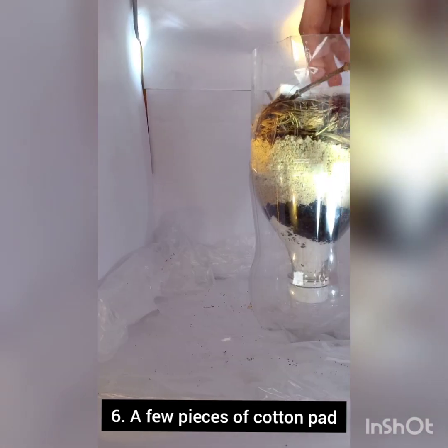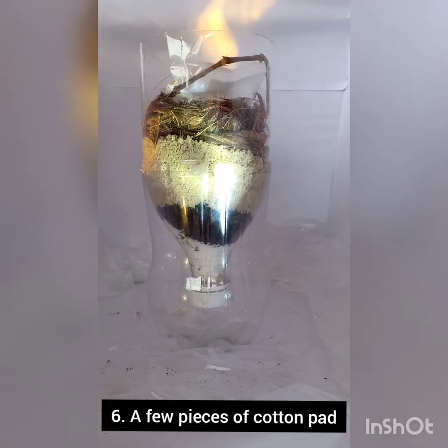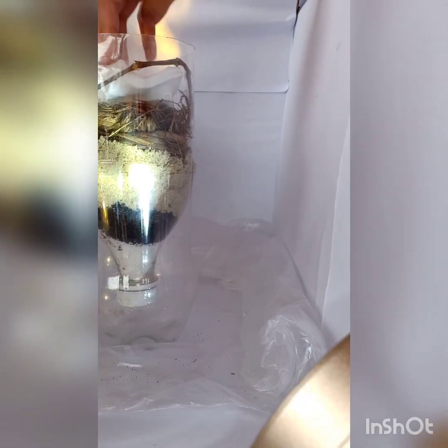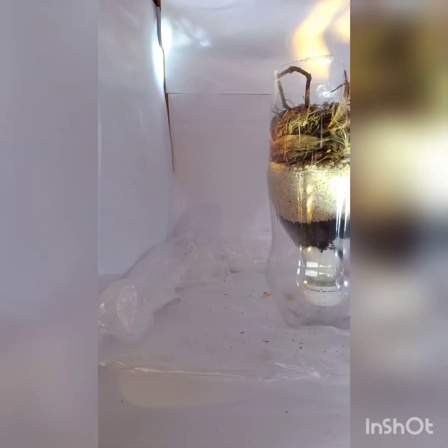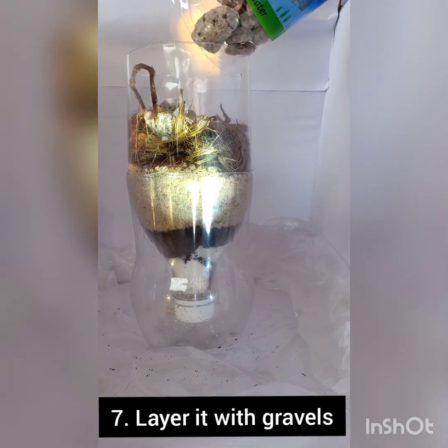And then add a couple of pieces of cotton pad on top to reduce the erosion of water. Then add a nice layer of mid-sized gravel to protect the water filtration system.